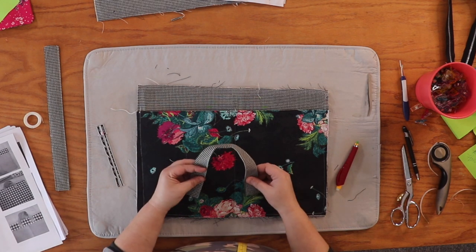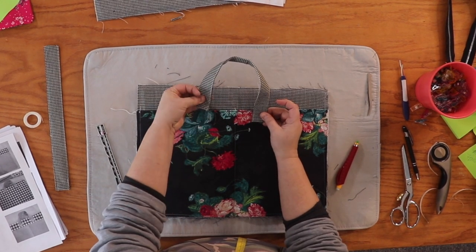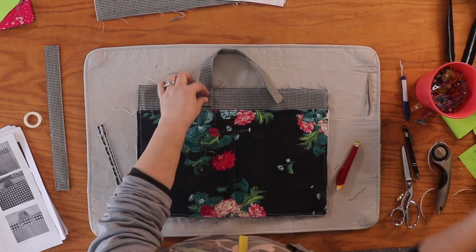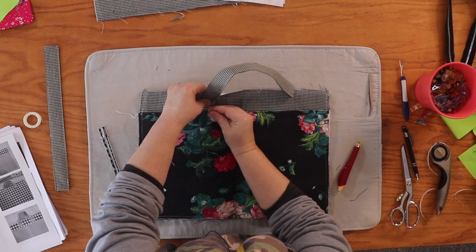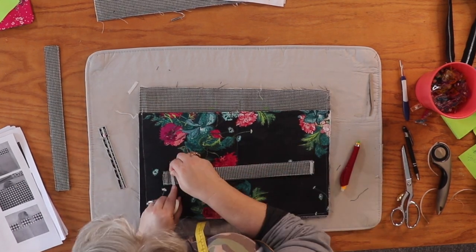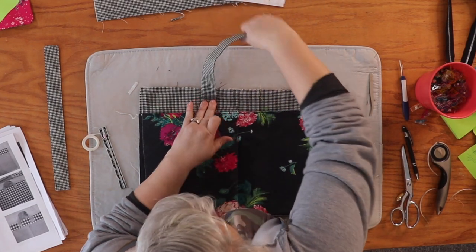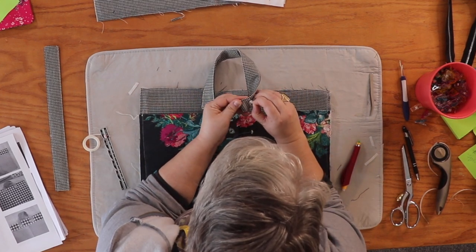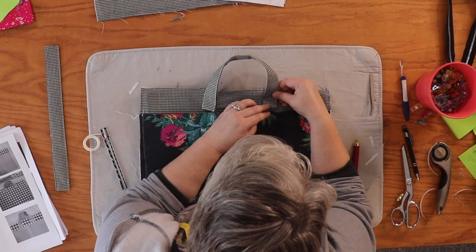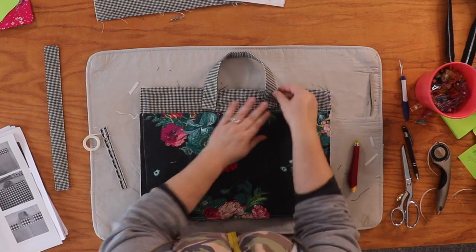Line up the inside edge of your handle with the marking — inside edge here, bottom edge there — then pin it or use wash-away wonder tape. I'm going to put wash-away tape here since this is so thick. Take the paper off one side, then the other, line it up, and press it down. Bring the handle around and align the other end the same way. Take a look and make sure you like how it looks before setting it aside.